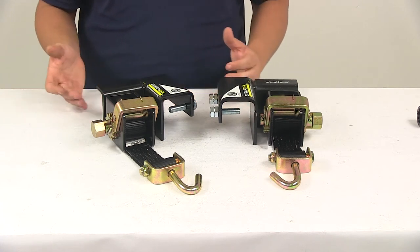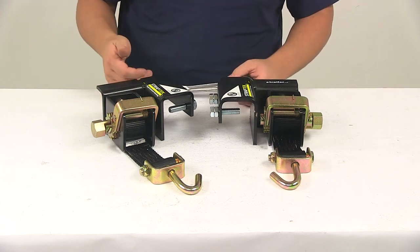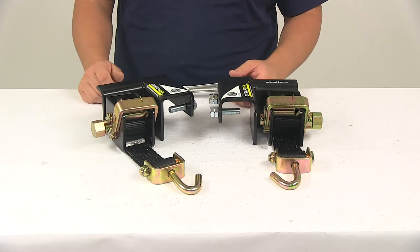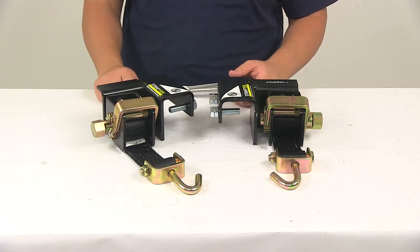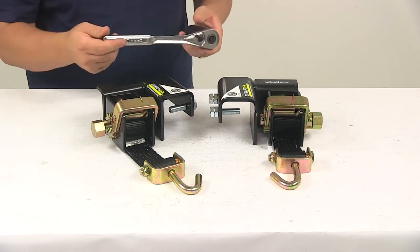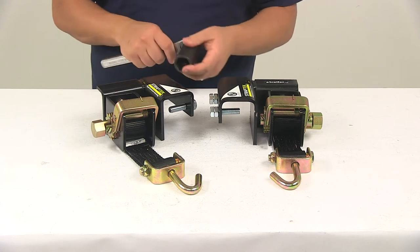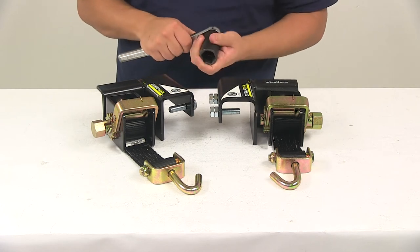It's a very safe and easy operation. One of the things I like about it is that you don't have to raise the trailer with a jack and you don't have to use a snap-up lever. All you need is a socket wrench with a one and one eighth inch socket.